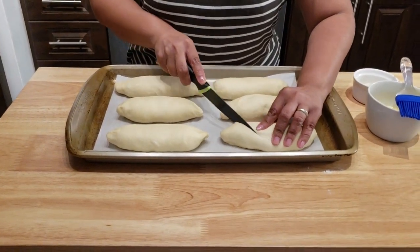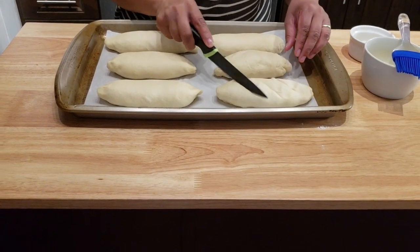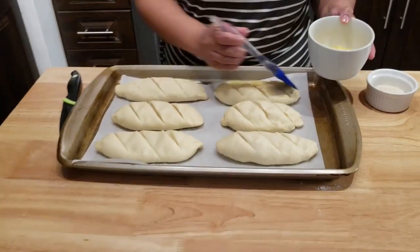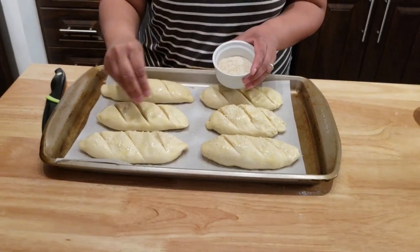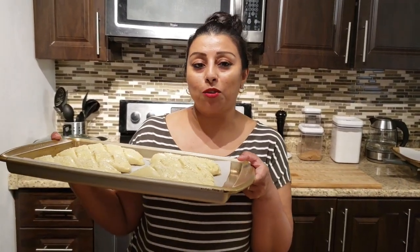Now take a knife and cut them into three — make sure you put the knife very deeply inside. Brush with egg wash and spread some sesame seeds. This is going to go in my preheated oven at 425 degrees. It's gonna bake for about 25 minutes or until completely done. Whenever the crusty top is golden brown, you know your bread is ready. Let's go ahead and put this in the oven and I will show you when it's done.